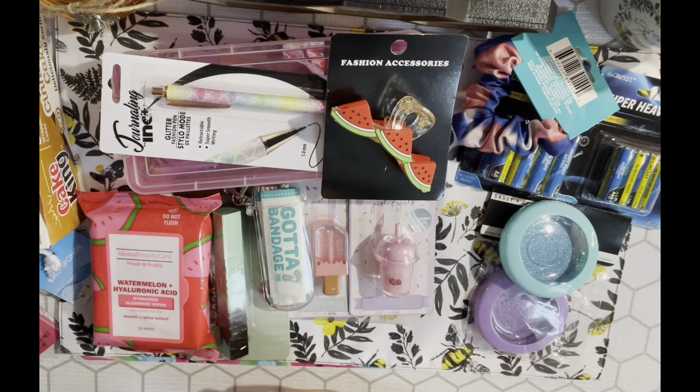I also found these - they're new. These are silicone straw covers for summer. This pack has a star, a rainbow, a daisy, a cloud, a star with something behind it, and what looks like a shark or dolphin tail. You put them on your straw to cover it when you're outside - I thought these were cute.